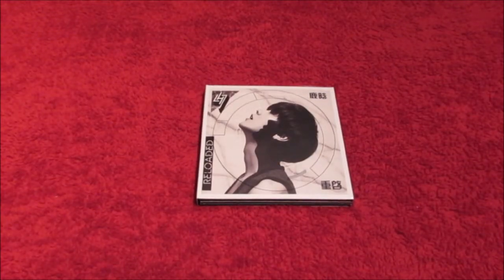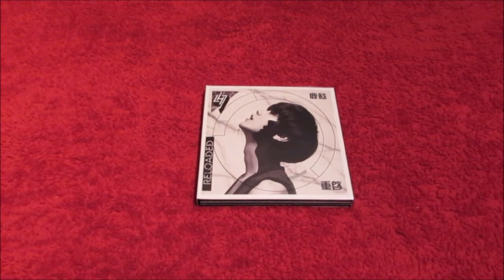Hello everybody, so today I'm unboxing Luhan's first full solo album Reloaded, and this is the international version.